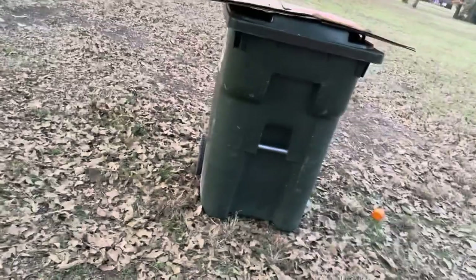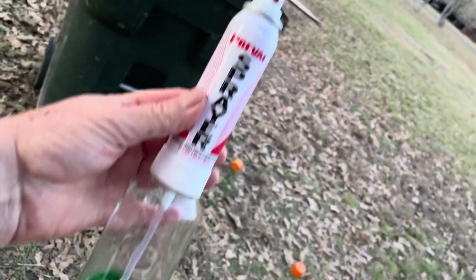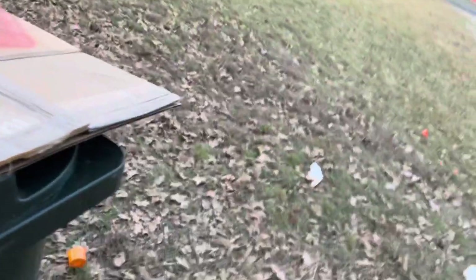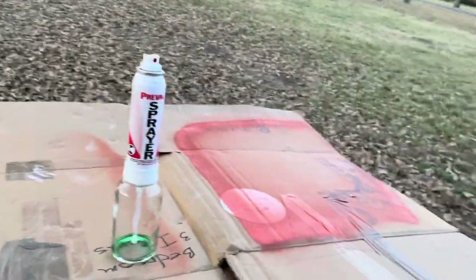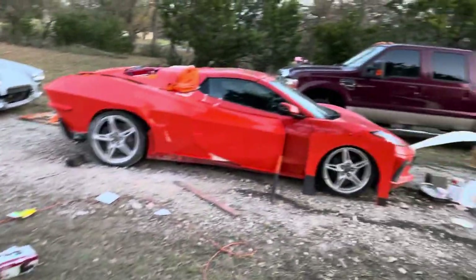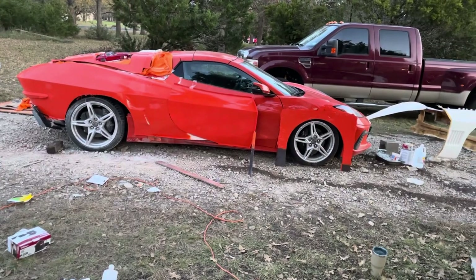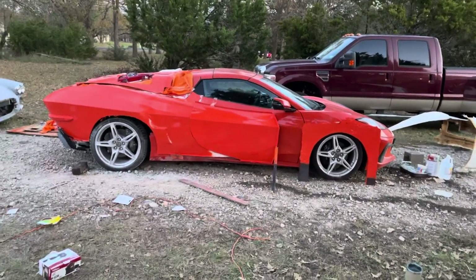I used to brush on the PVA, but I thought I would try one of these sprayers. It's worked great — I put the PVA in here and spray it. It doesn't do a great job but it does way better than a brush or anything else I've used, so it does a pretty decent job. Anyway, that's where I'm at now — like and subscribe and I'll see you next time.